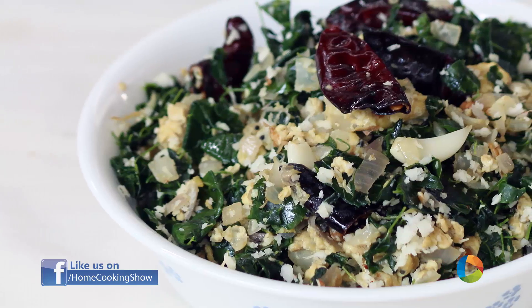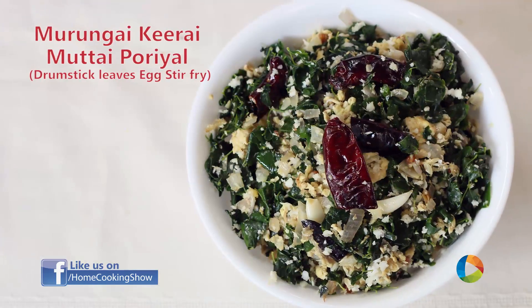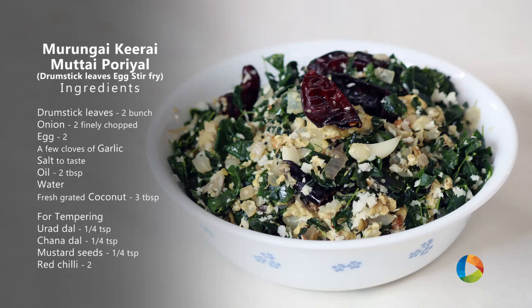Hello viewers, welcome to Home Cooking with me, Hema Subramanian. Today's recipe is a South Indian style side dish — Murungakai Mutta Poriel, that is Drumstick Leaves Egg Poriel. Let's take a look at the ingredients and see how it's made.